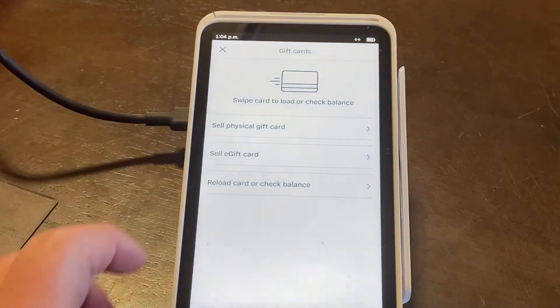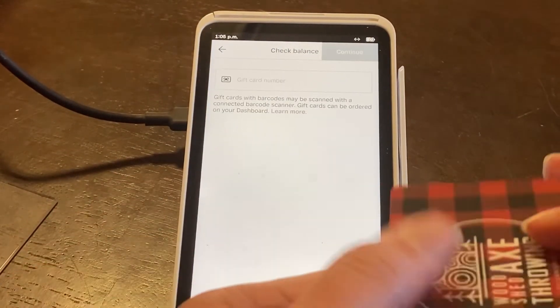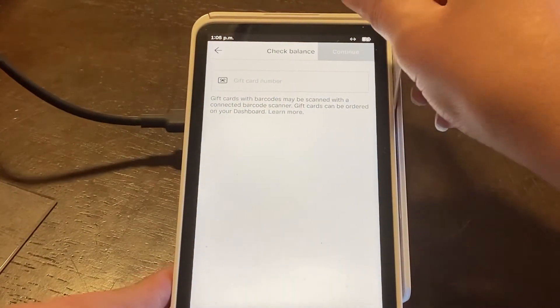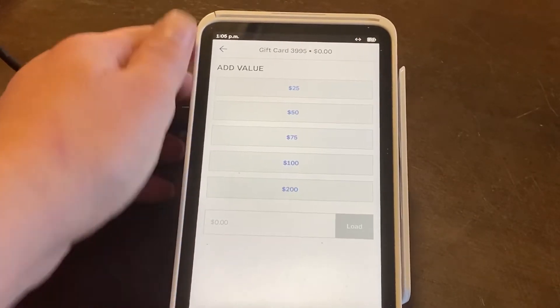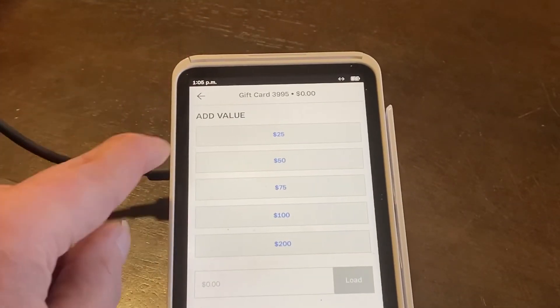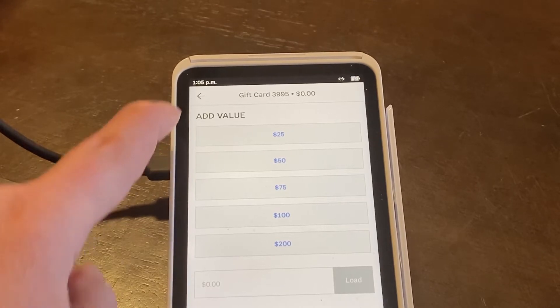Now we're going to check the balance of your gift card. Go to gift cards and click on reload or check balance. You can either enter in the number on the back of the card or scan it through. It shows that this gift card has a zero balance. At this point you can add more to the gift card if you choose.